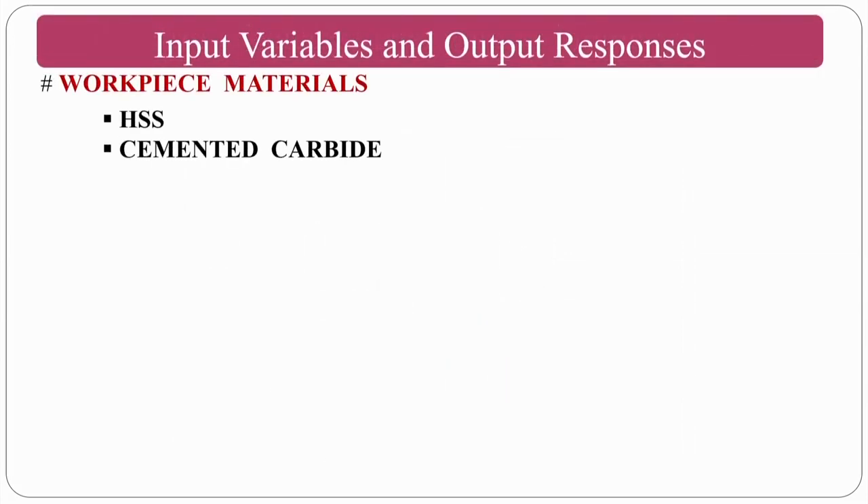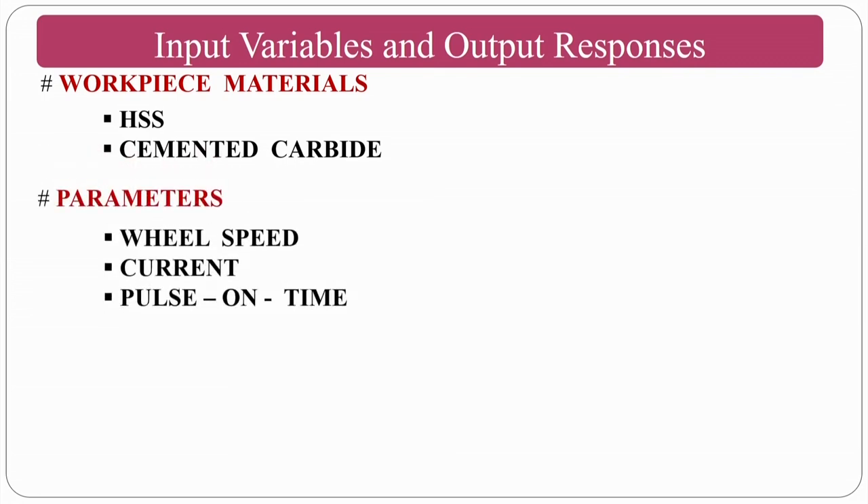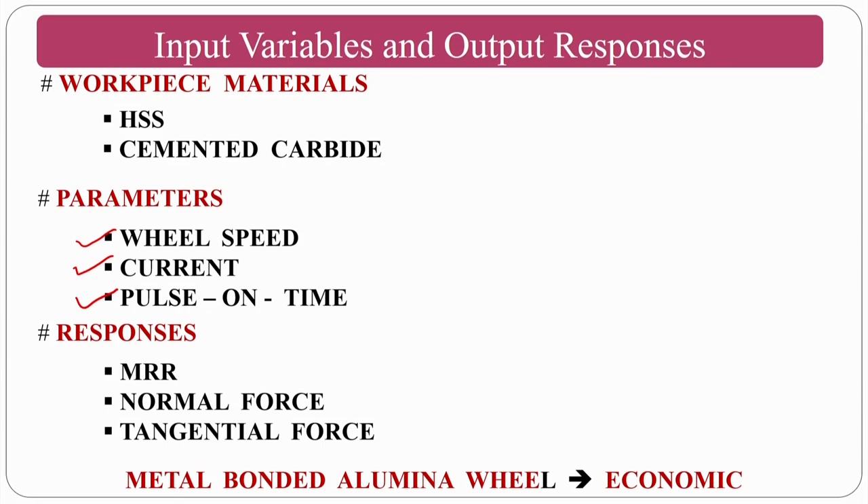Input variables include workpiece materials (HSS, cemented carbide), and process parameters: wheel speed, current, pulse on time, and pulse off time. Controlling pulse on and off time varies the duty cycle. The responses of interest: this process is primarily used for material removal of very hard materials, and forces can be measured using dynamometers — normal force and tangential force (also called radial and shearing forces).